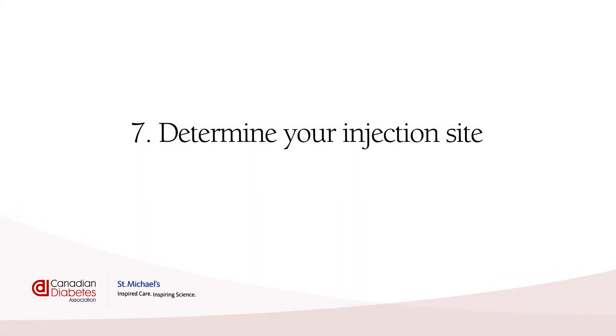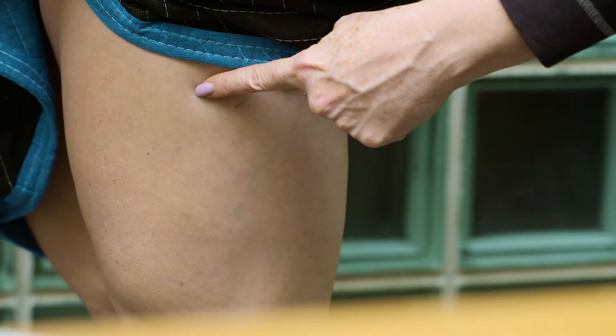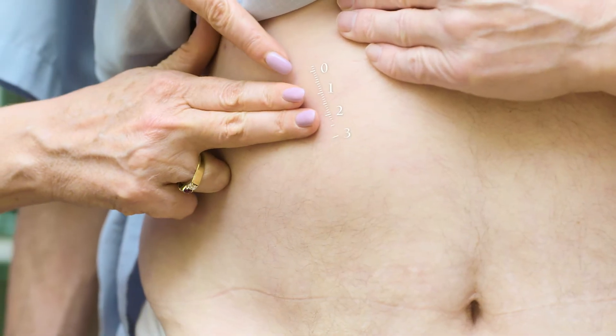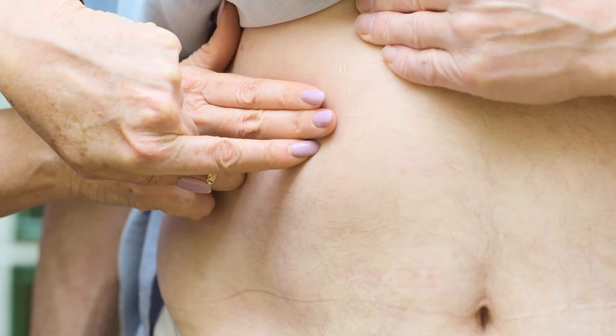Determine your injection site. There are a few options for where to inject: your belly (but not your belly button), the outside of your legs, the back of your arms, and the top of your bum. See what works best for you, but you'll probably find that it's hard to inject yourself properly in hard-to-reach spots like your arms or bum. It's not a good idea to use the same spot over and over because you might get lumps and bumps under your skin. Switch the spots you inject in, at least two to three centimeters away from your last injection — about the width of two fingers.